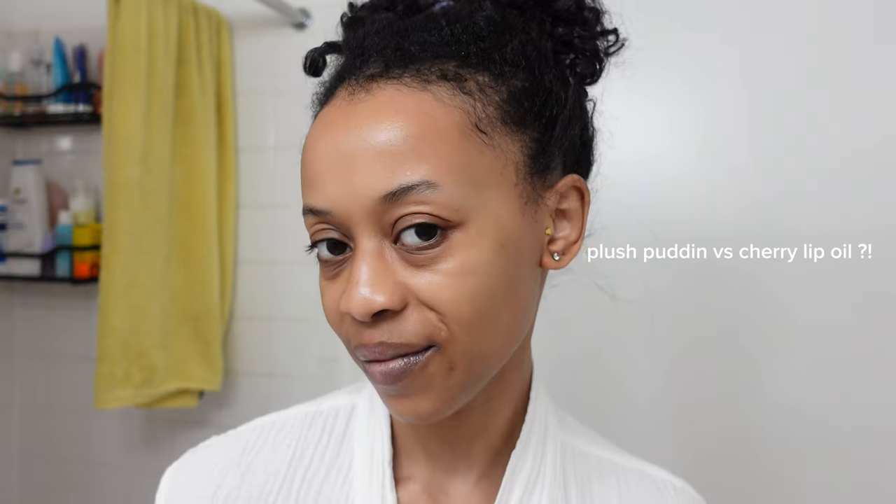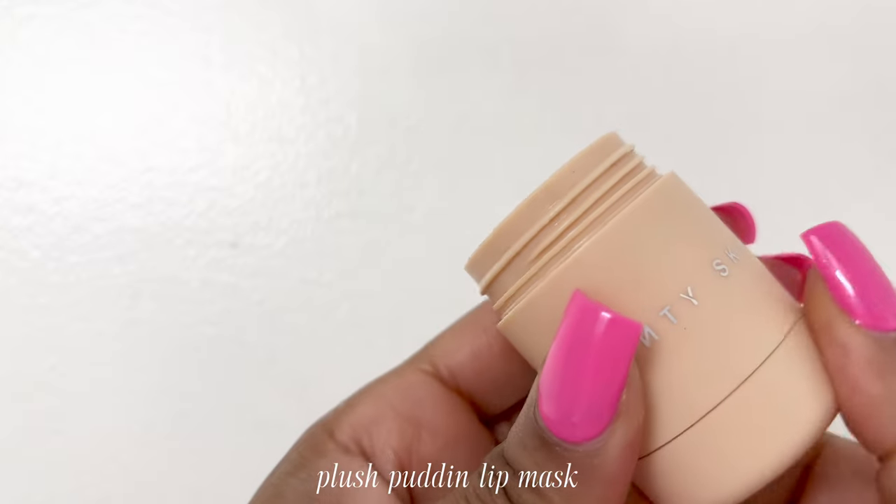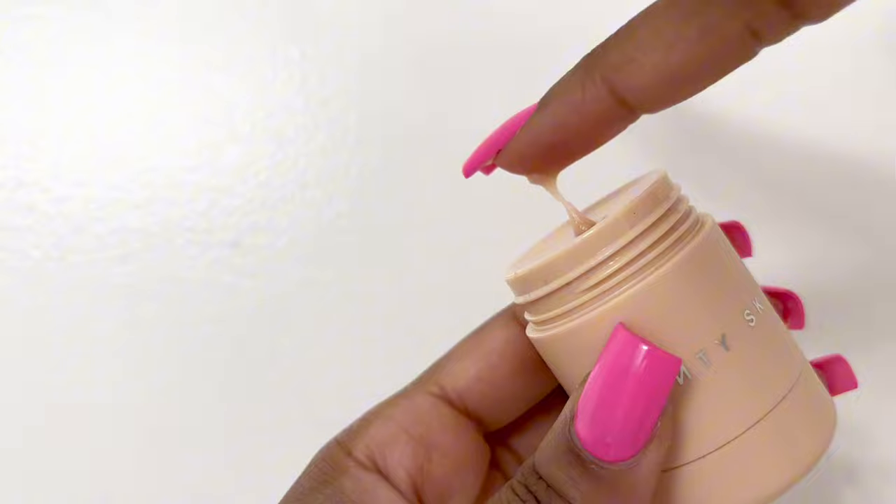Last but not least, we cannot forget about the lips. I ended up going with Plush Pudding — it is great for the lips to keep you hydrated overnight. I love me some Fenty Skin. Thank you for watching.